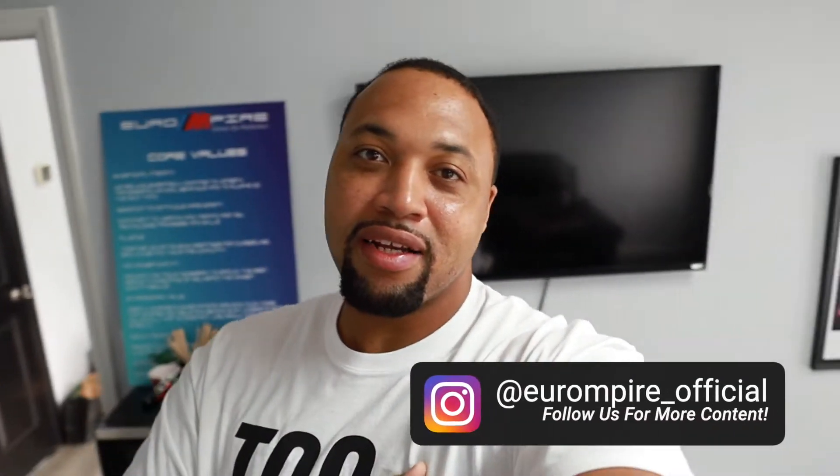Hey, what's going everybody? This is your boy James from What's Your Forte, and today is going to be part one of the CTS Turbo M4 build. Special shout out to Euro Empire and the team, and also a special shout out to CTS Turbo for sending me this dope shirt — 'This is too damn fast.' Hopefully my M4 is going to be too damn fast once I finish this build. Let's get into part one of the series.